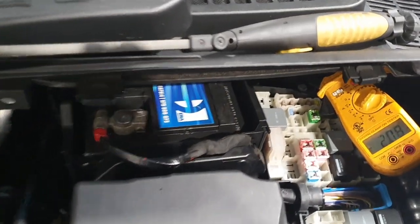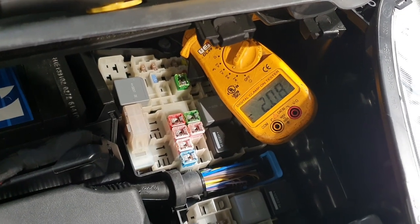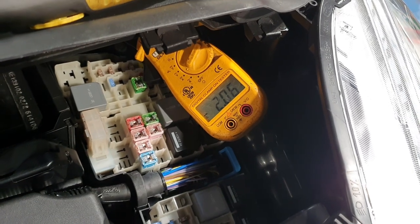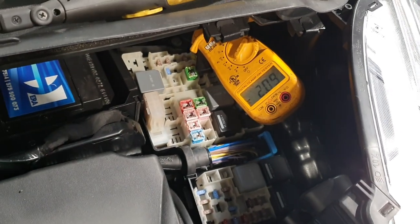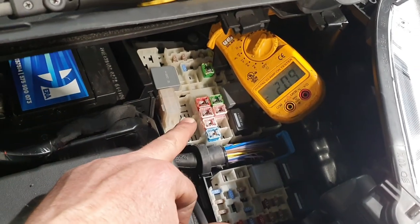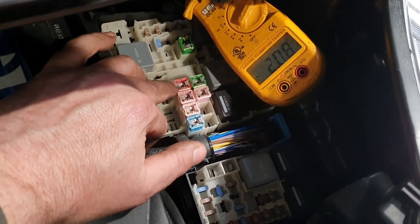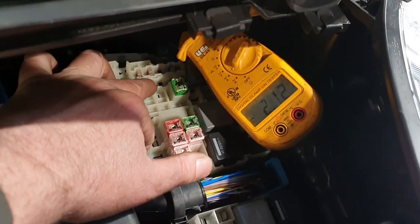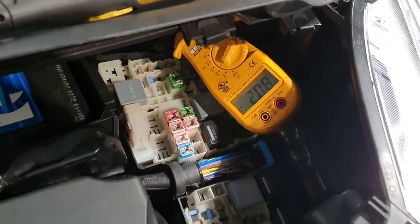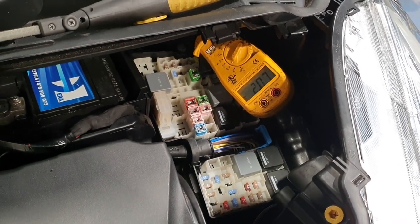45 minutes has passed and we've still got a drain of just over two amps, so we've got something quite meaty draining the system. What we need to do now is a volt drop test across all the fuses. We've got a fuse box here with J-case style fuses, normal mini fuses, and a couple of relays. We've also got the body control module under the glove box and a fuse box in the rear as well.